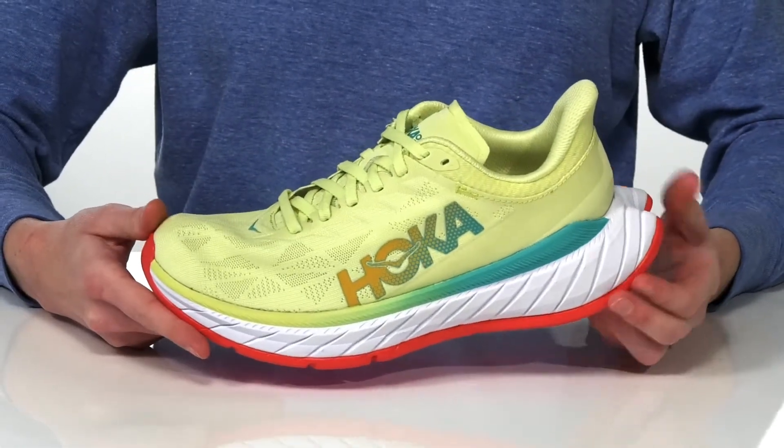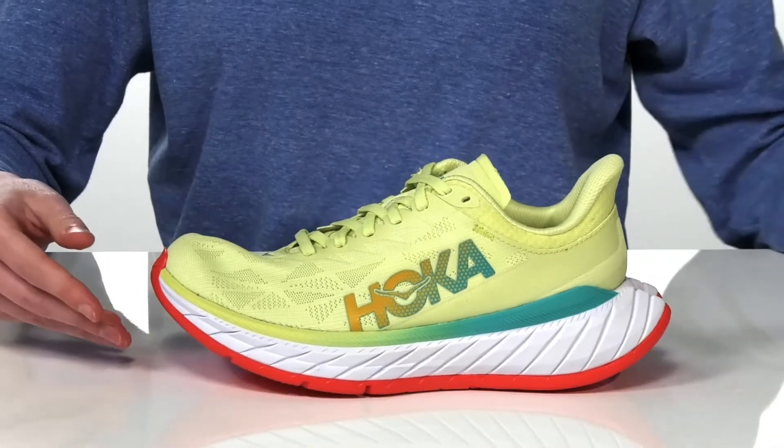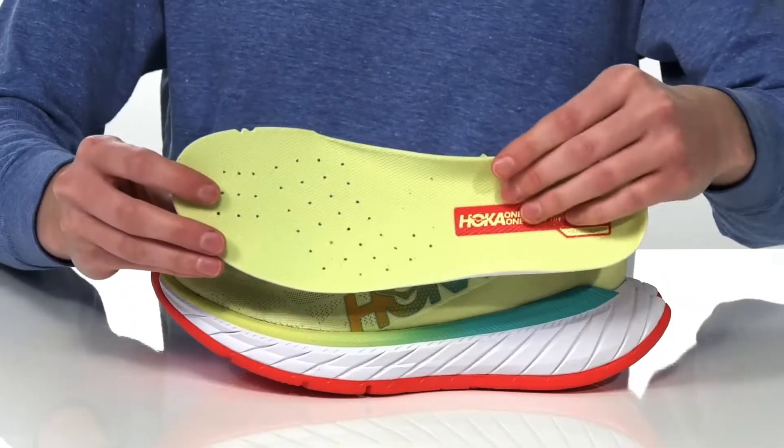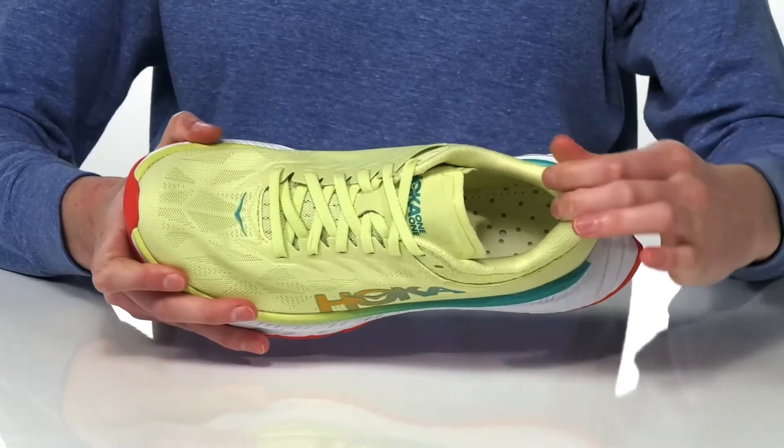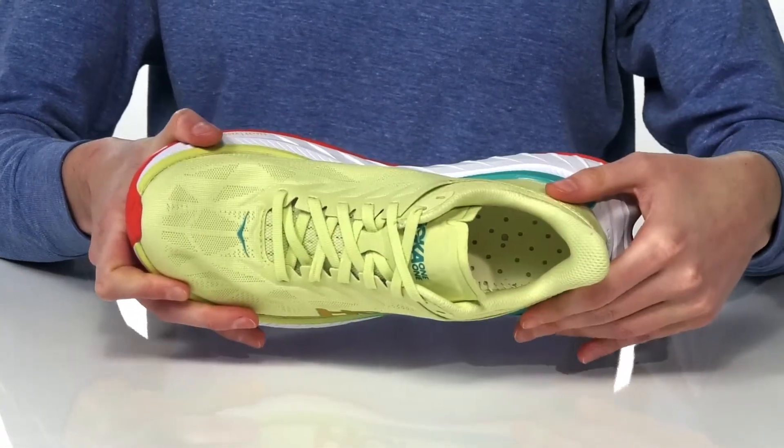There's a five millimeter drop and neutral support with a removable footbed that's lightly cushioned so they won't weigh you down. Inside, the collar is padded and it has a soft textile lining.